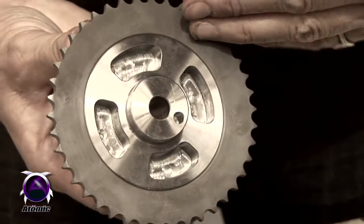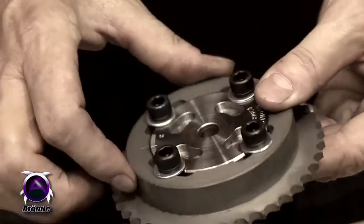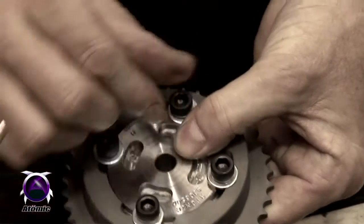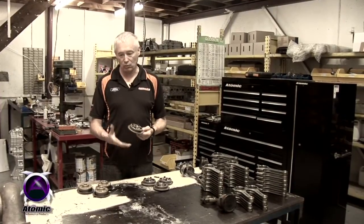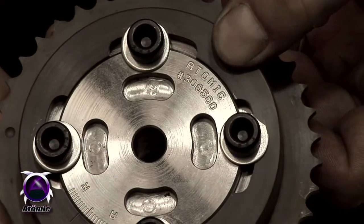Also, if you were going to retrofit a BA type engine into an earlier vehicle or some other car and you didn't want to use the original factory computer, you could put a set of these on it and then you're able to use any computer that you like, because then you can control the functions of the car in the normal fashion without having to worry about the complex VCT, which really can't be controlled by anything other than the factory ECU.